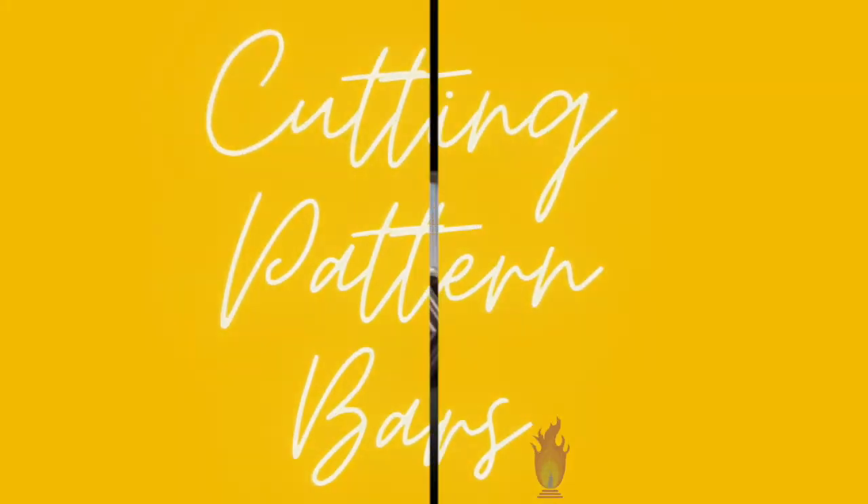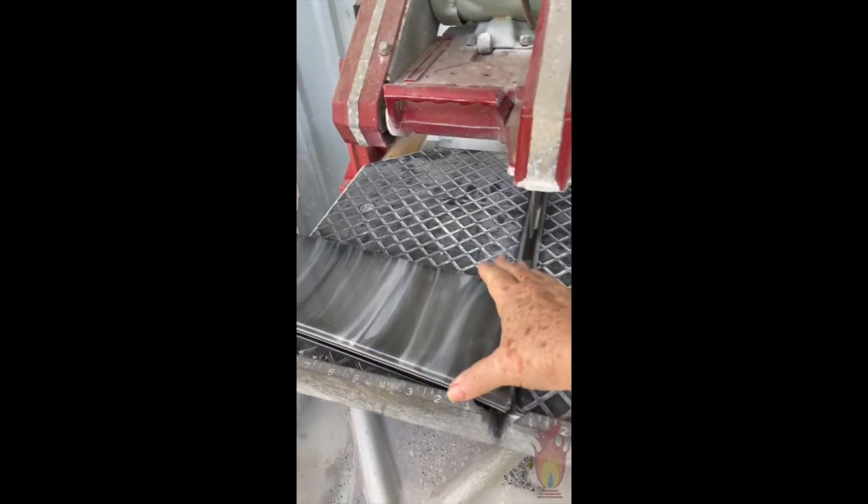Today we're going to demonstrate cutting on pattern bars. These are layers of glass that I've fused together in the warm glass studio, and I'm cutting them to use to make hot glass pieces. They're whites and grays and some transparents — you can see they're stacked up and I've let them flow and get a little contorted. I've done this one particularly so I can have a straight area as well as a flowed area.